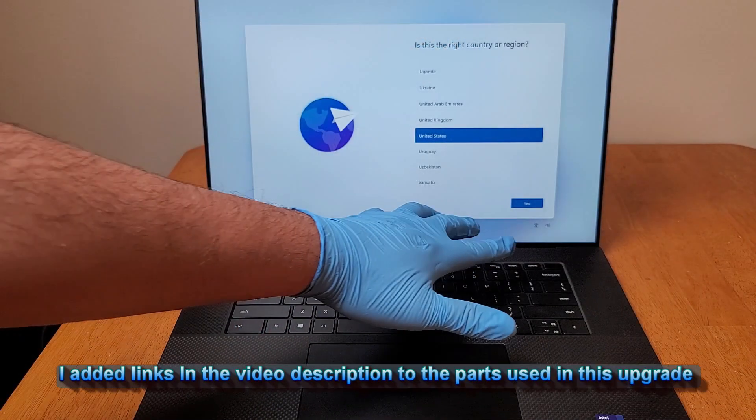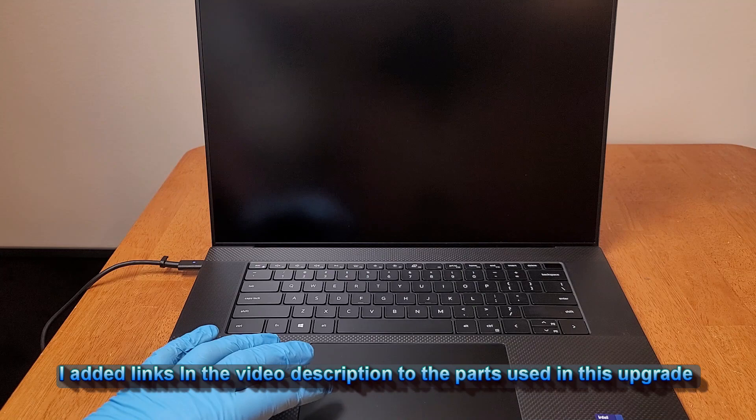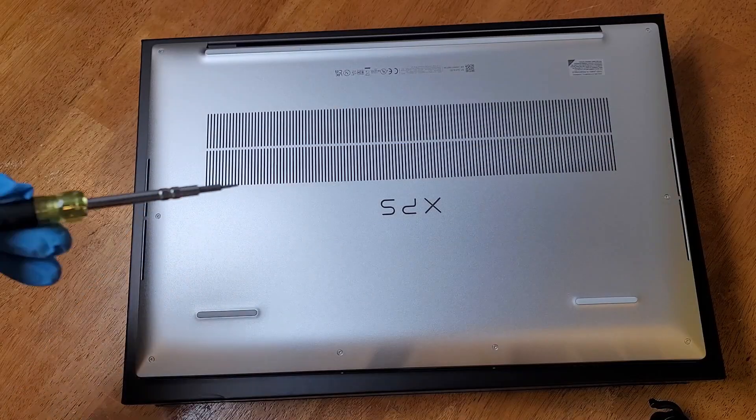Hey everybody, it's Ed the Old Tech Guy. Do you have a Dell XPS? Do you happen to have the Dell XPS 9710? Are you a content creator searching for a great upgradeable laptop? Well, this video is for you.